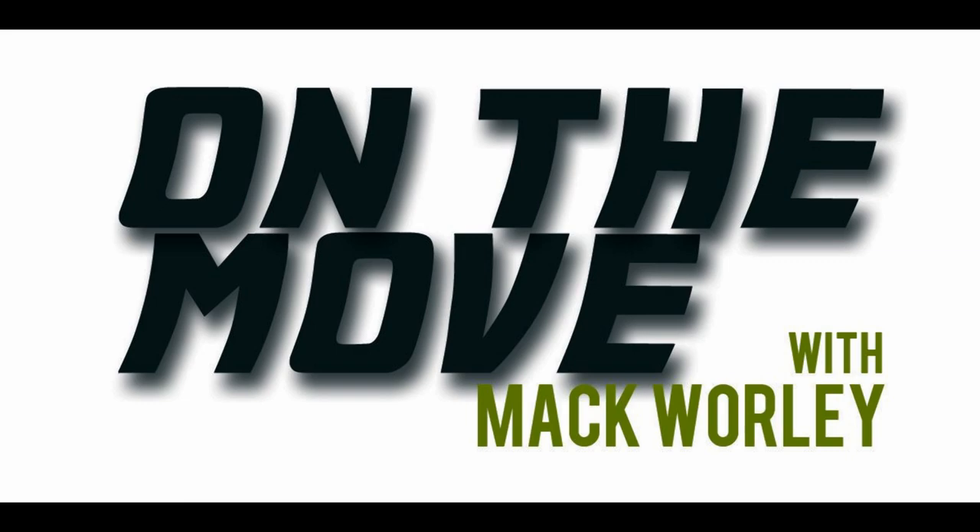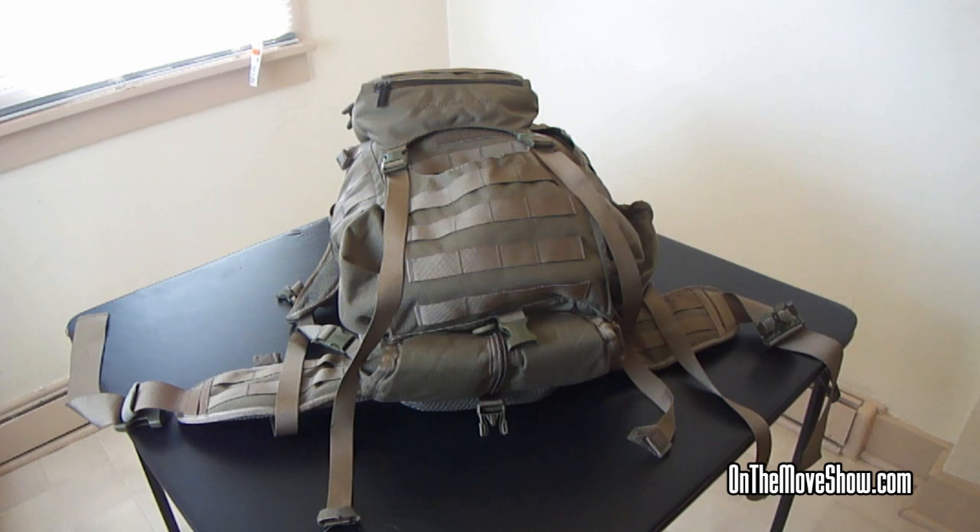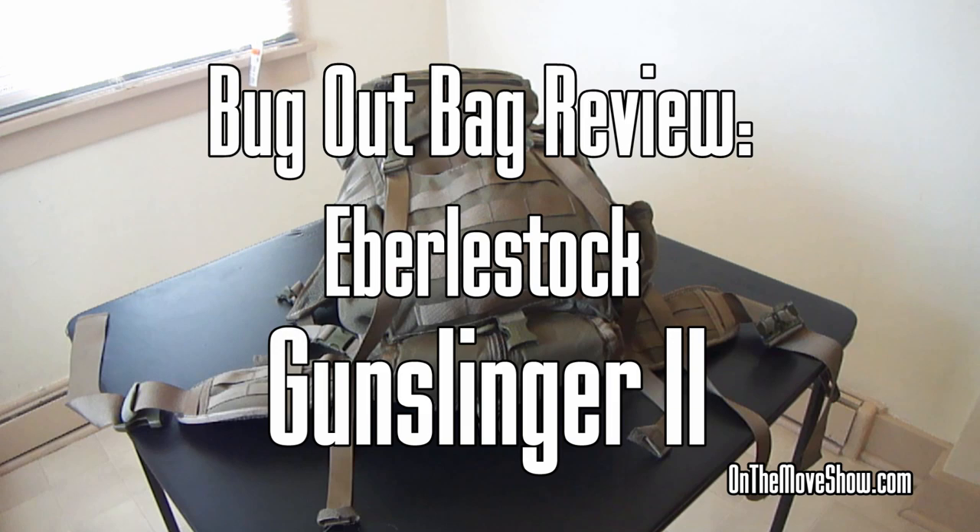Welcome to On The Move! Hey everybody, this is Mac with On The Move. Thanks for watching. Today we're going to be doing a review on the Everly Stock Gunslinger 2. Alright, so let's get right to it.